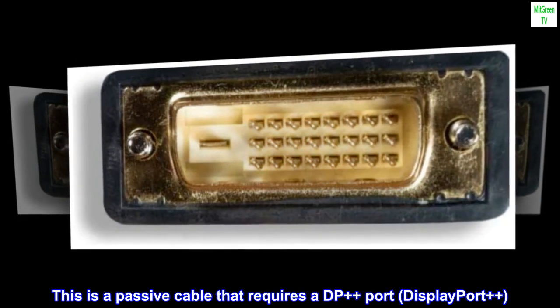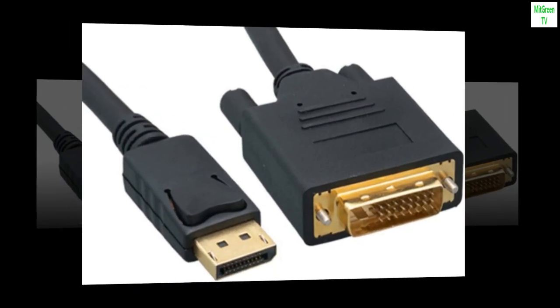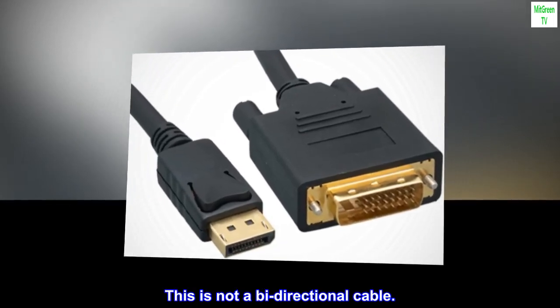This is a passive cable that requires a DP++ port — DisplayPort++. The cable can only pass signal from DisplayPort to DVI port. This is not a bi-directional cable.